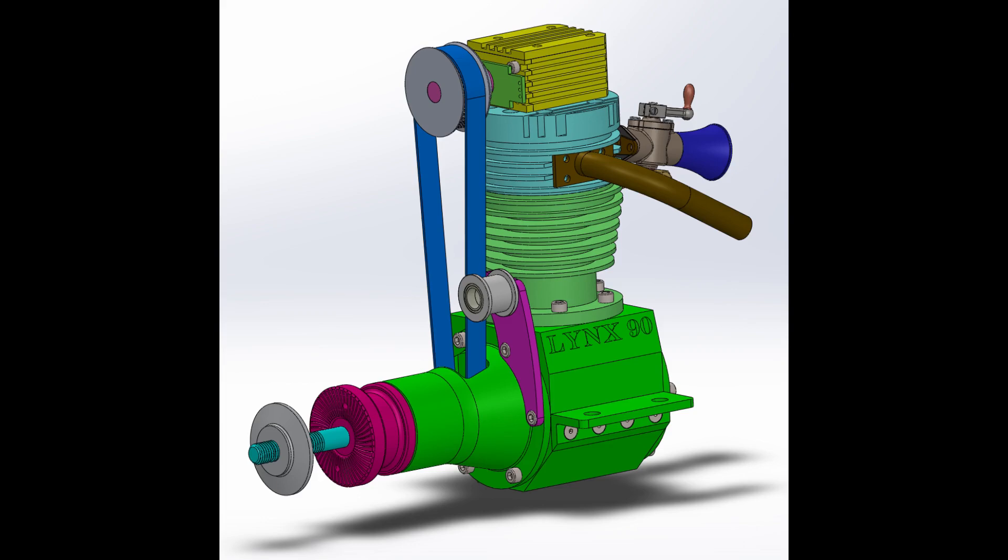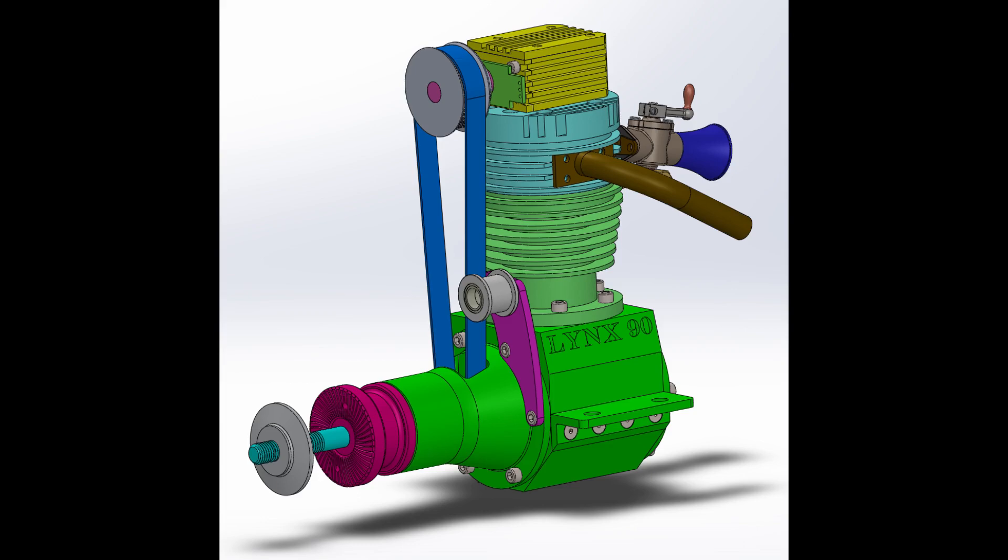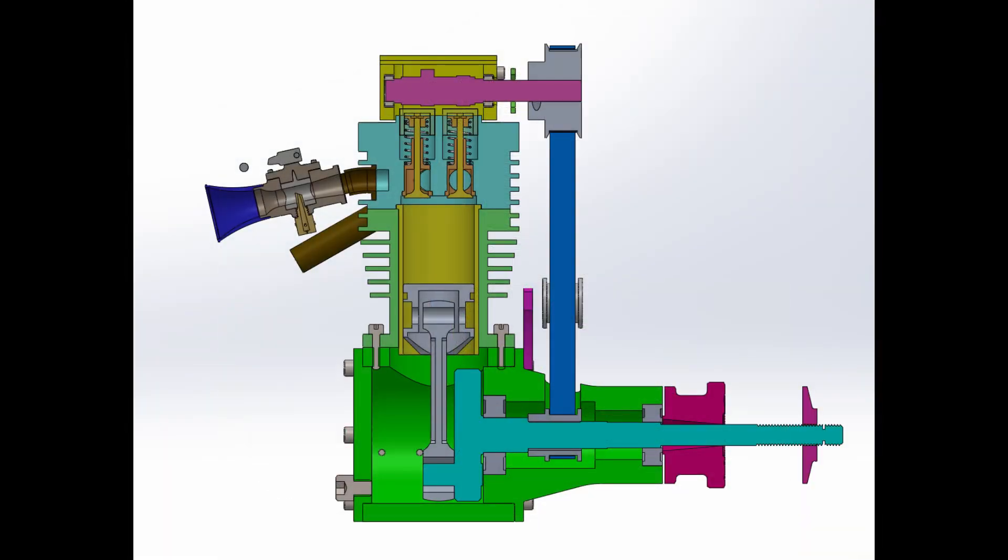This is an image of the completed engine — the Lynx 90. It shows the propeller hub nut, the idler arm for our timing belt, carburetor in the exhaust pipe, and the cam box at the top of the cylinder head. This cutaway gives us a view of the internal components: the light blue crankshaft at the bottom, the magenta camshaft at the top. We can see the piston in the cylinder sleeve and the valves in the cylinder head.